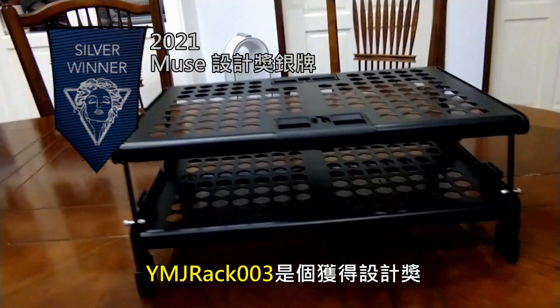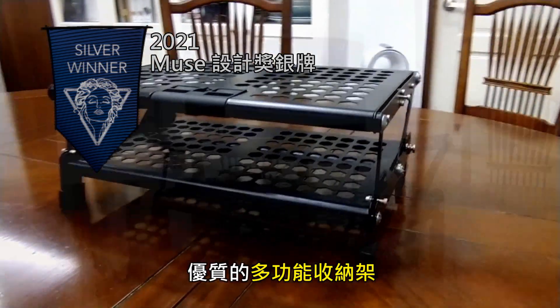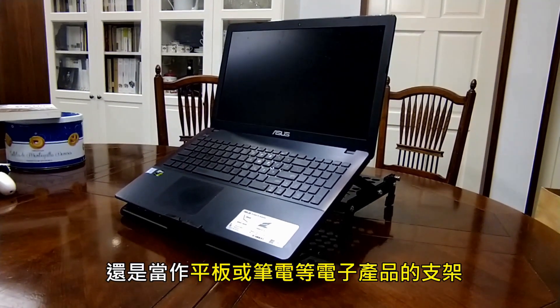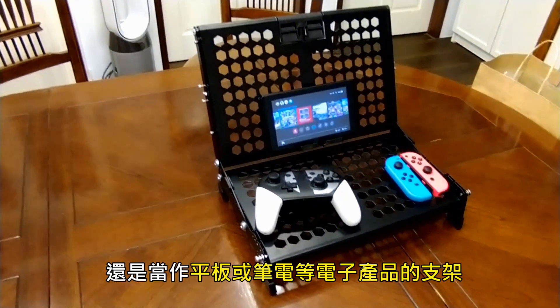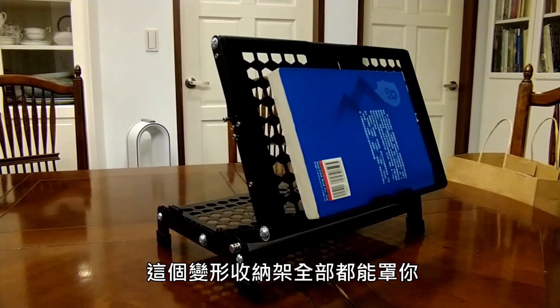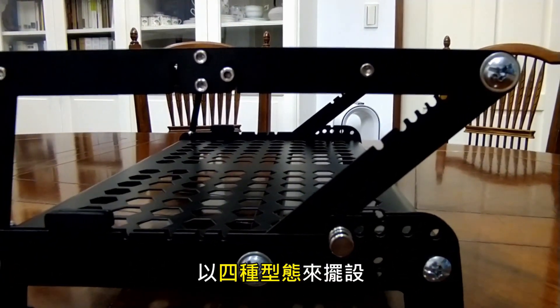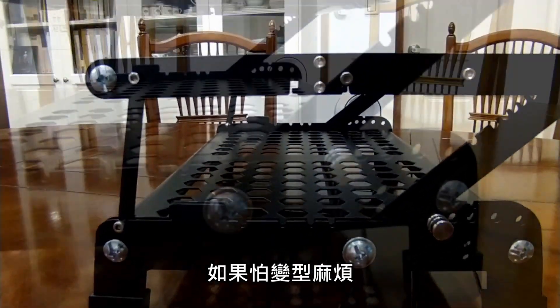YMJ Rack 003 is a wealth of all-in-one craft and content storage and equipment. YMJ Rack 003 is a full-time storage slot. Whether it is a storage tool or a machine, this can be designed with different lighting.